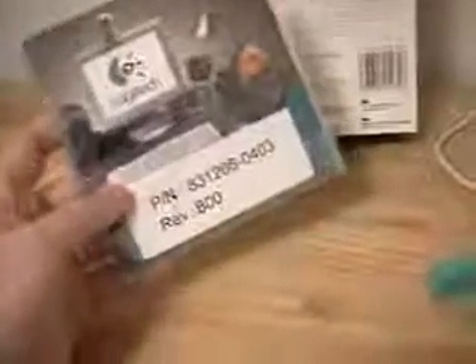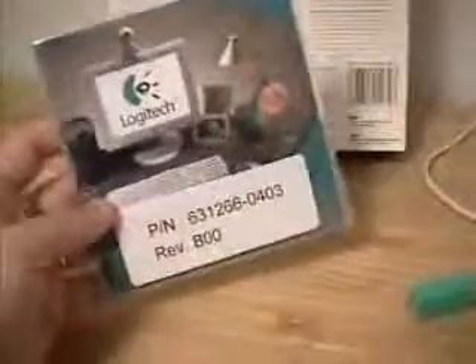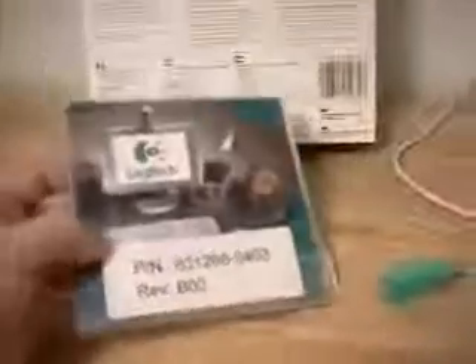This is the box and the manual and the software that you are going to need to install this mouse. Now in most cases you would not be using really any kind of software. Usually if you have Windows 98, Windows 2000, or Windows XP you can just plug and play and this thing will install quite easily. But if you need any installation software or drivers you can certainly use these.